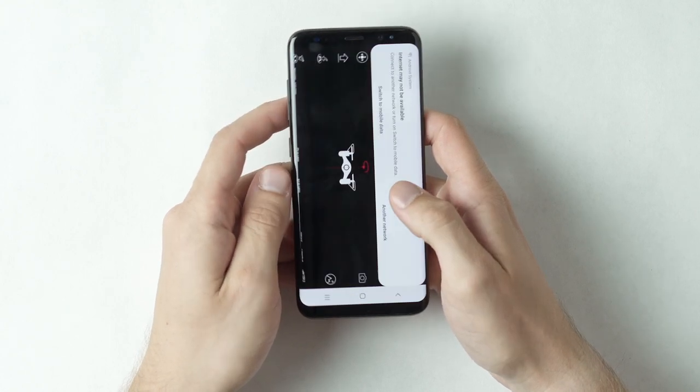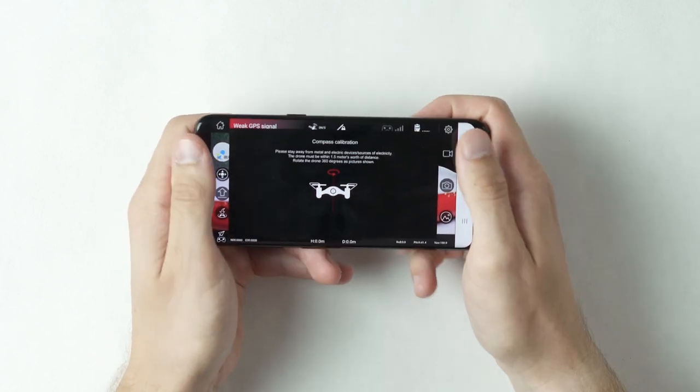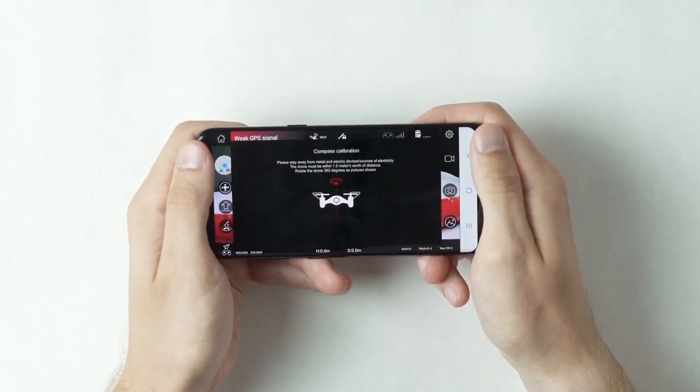Follow the compass calibration instructions on the screen. A screen will pop up asking to search for GPS signals — select yes to connect to GPS, or skip to continue without.